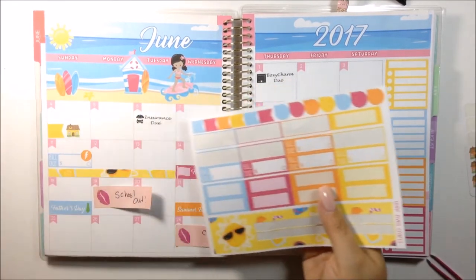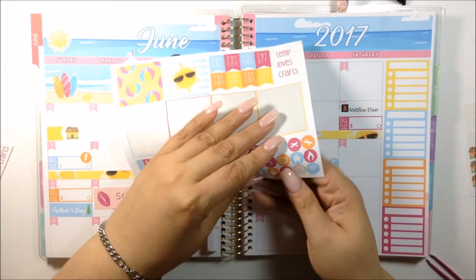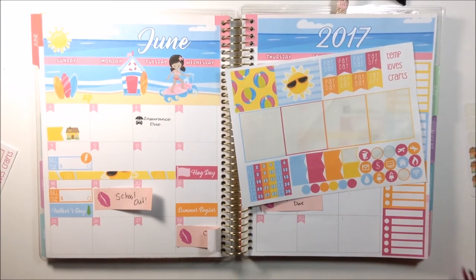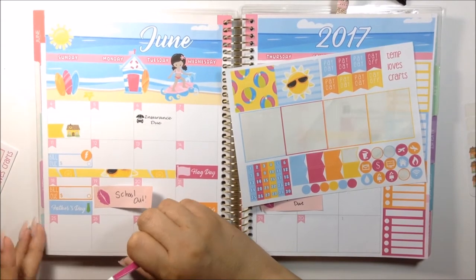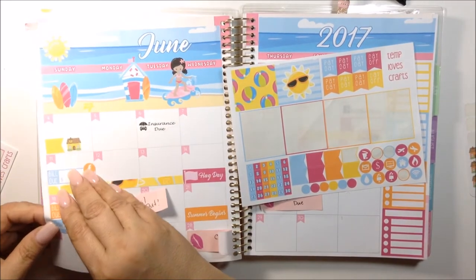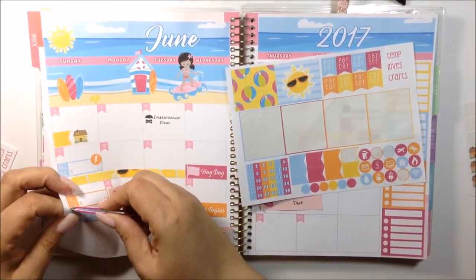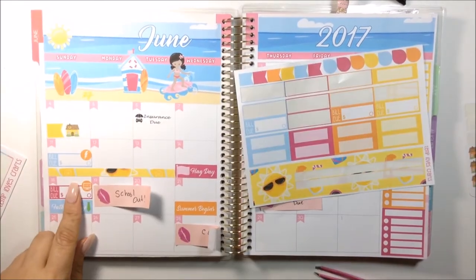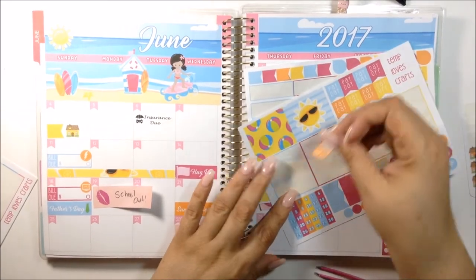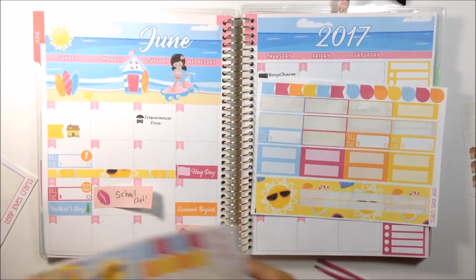I'm going to switch it up and put an orange one to break up the blue. Oh — it's orange! Okay, we can fix this. I actually had to use the pink because the cable icon is also orange and you wouldn't be able to see that. I have to make sure it stands out.